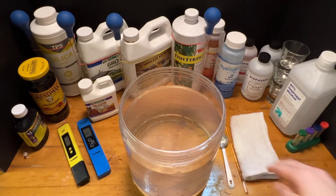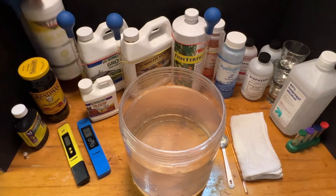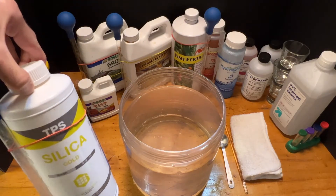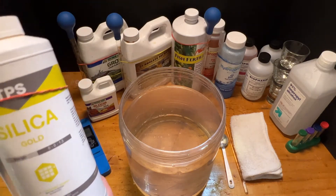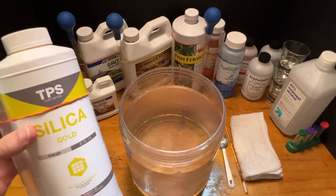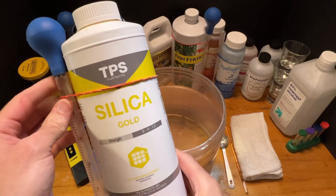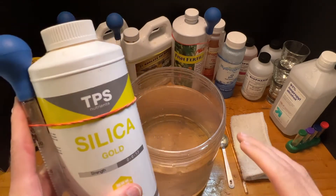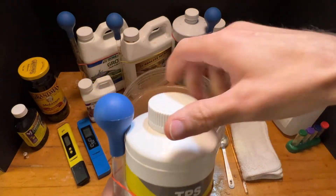First thing we're going to do is add some TPS Silica Gold. Silica is huge for plants — it increases the cell wall thickness and makes them just chunky and capable of standing high temperatures and other stresses. Silica Gold needs to be mixed with water before anything else and it needs to be in that water for about a half an hour before you can add anything, or it'll fall out of solution.